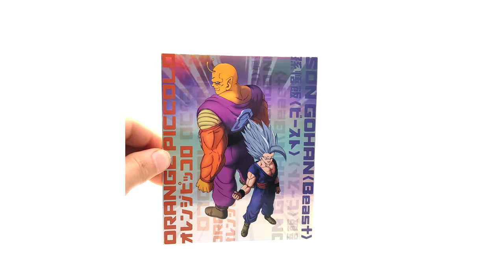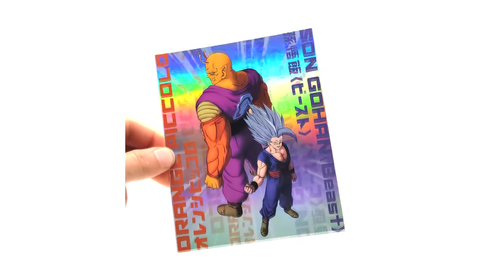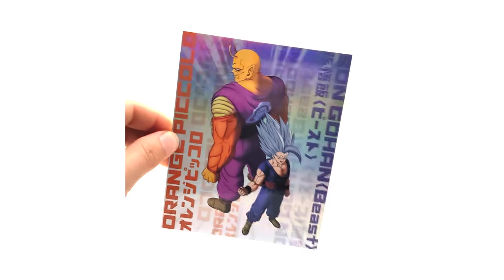Before we look at the disc, let's look at this insert — it's really nice. We've got Orange Piccolo and Beast Gohan on here. I'm not sure if the steelbooks come with anything extra or just the same stuff. I won't be opening mine just for the sake of preserving them — they're exclusive pre-orders and I don't want to ruin them.